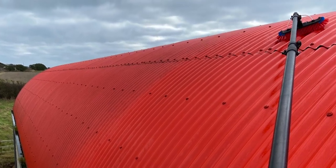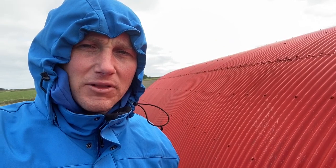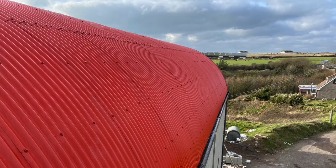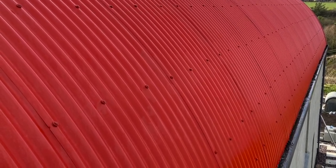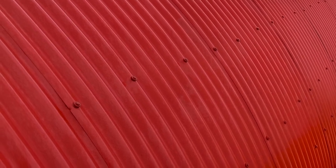I was just using a water-fed pole, high flow rate, and giving it a rinse. You have to be careful on cladding like this — see these caps here? One of the reasons we soft wash is we don't use aggressive pressure on surfaces, which can flick those caps off and then you can get corrosion of the tech screw. So let's rinse and that's what we're doing.